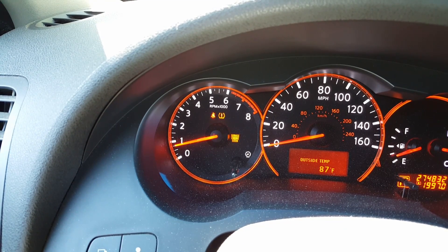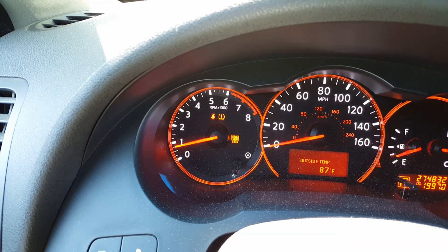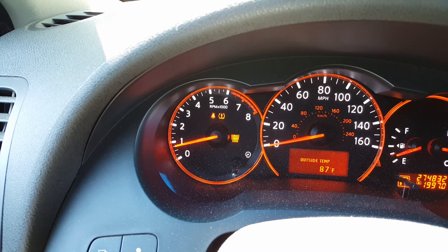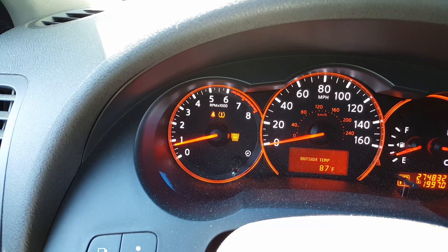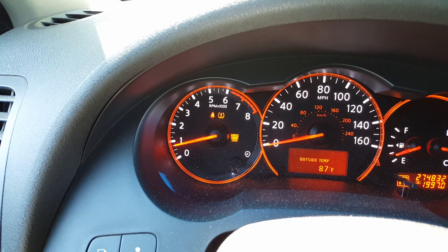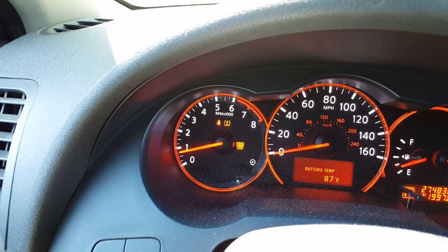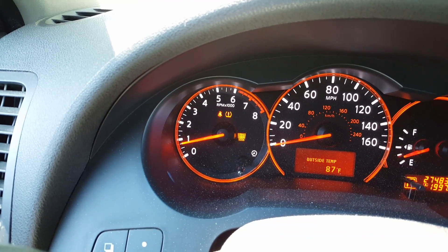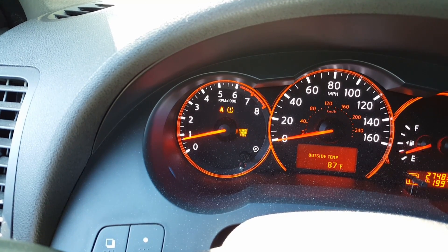I actually did change the O2 sensor in my car and I was hoping to get rid of this light, because it's not something that's a serious issue. I did a code read — I have a code reader — and this is what the code reader says.